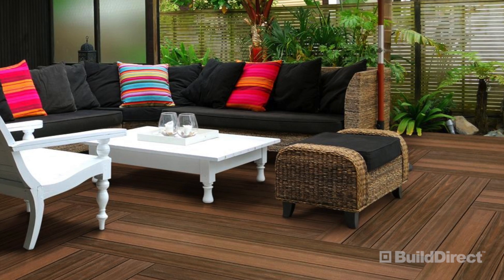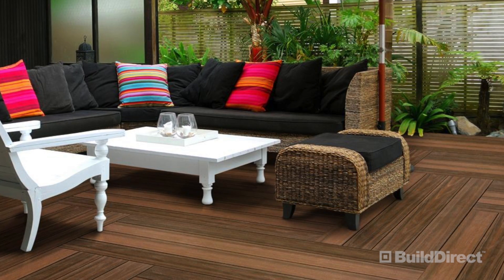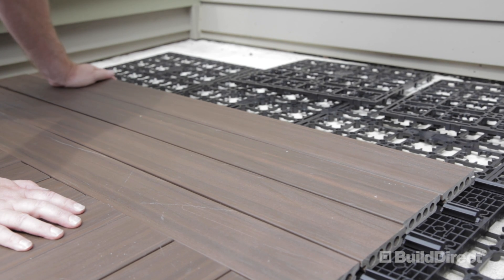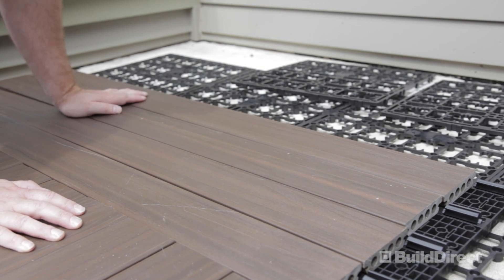Let's face it, when it comes to outdoor renovations a deck can be a tough nut to crack. It hurts even thinking about all the steps between pulling out your tape measure and enjoying your first barbecue, but rest easy. The innovative packaging, material, and design of Contiki's Deck in the Box make deck building a snap.